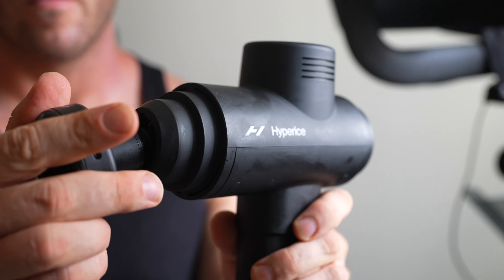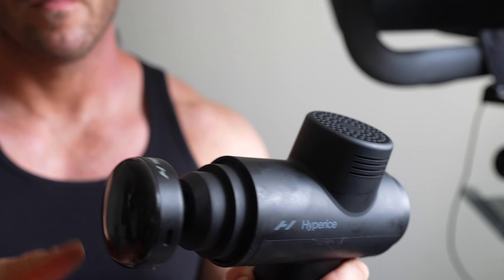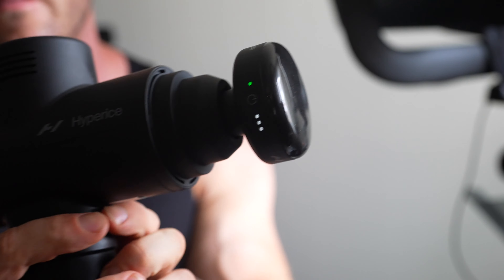This heated massage gun attachment fits on any Hypervolt massage gun from the Hypervolt Go to the Hypervolt 2 Pro, and when you turn it on, it quickly heats to one of three temperatures, with 120 degrees Fahrenheit being the hottest.